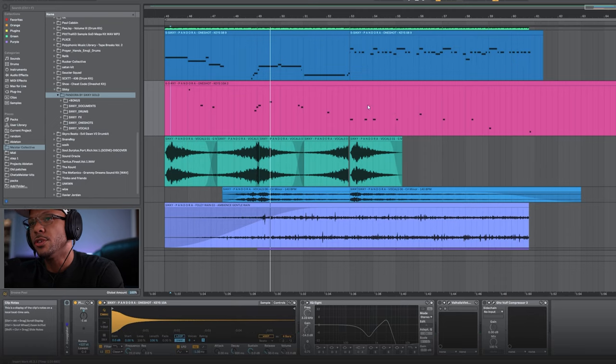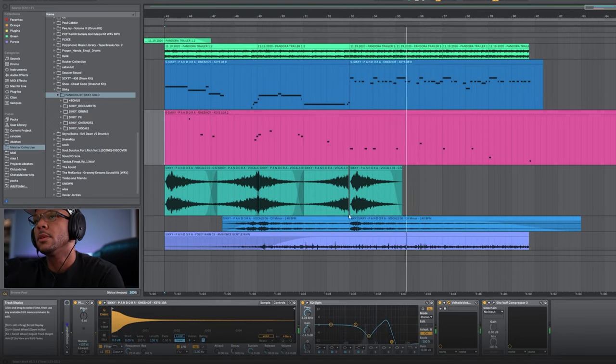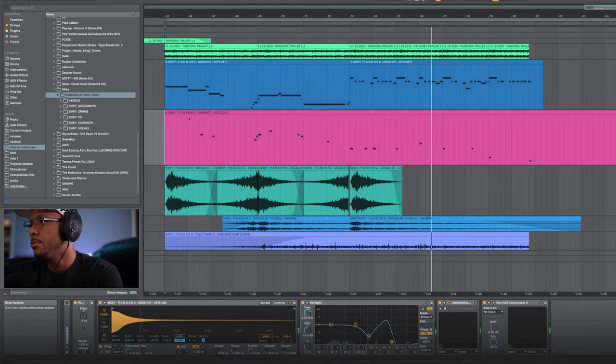Soothe to further tame some of the frequencies that were peaking a little bit. VOLF compressor to give it some lo-fi vibes — some flutter, some compression — to make it sound even more messed up. With all the elements together it sounds pretty dope. We also have another one-shot called Keys 10A. He tuned it a little bit. Valhalla Vintage Verb — it really gives it that cinematic vibe — and then some VOLF compressor to lo-fi it out.